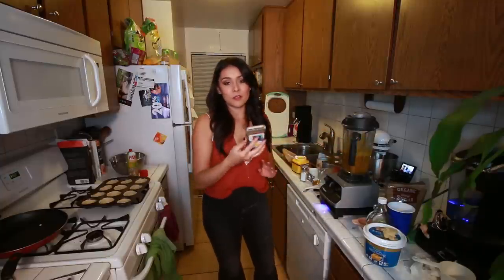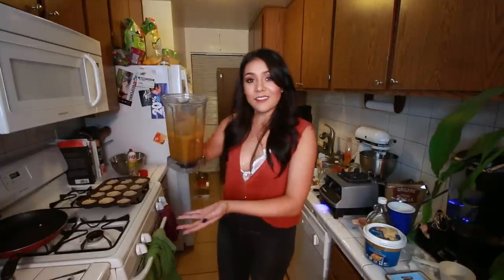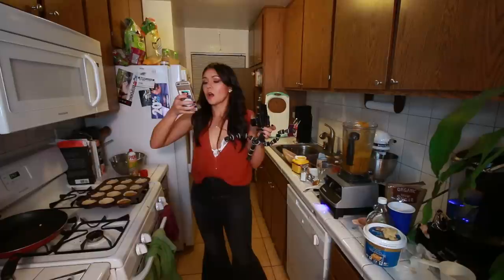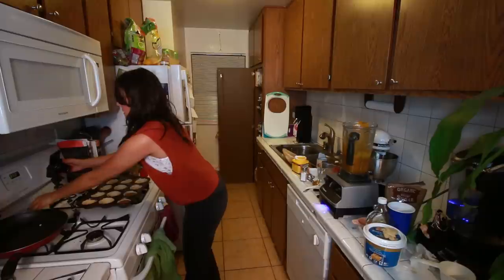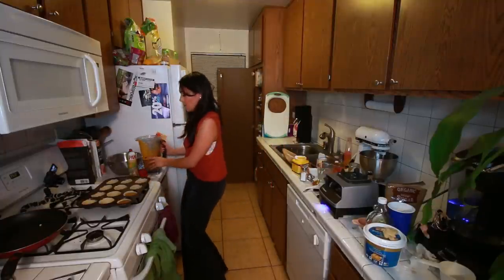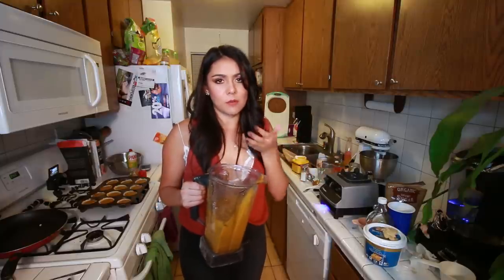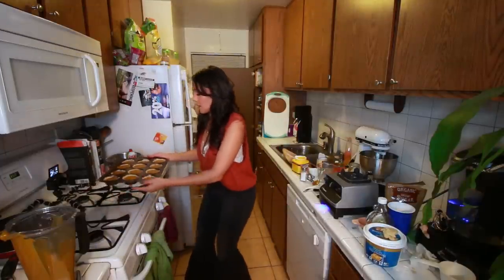Our blender did all the work while we just checked our phones. Now we're going to pour our pumpkin spice batter into our little cups. I'm not filling it all the way to the top - maybe you can do it all the way to the top. That tastes good - pumpkin spice! I have more batter than there are dough cups, but that's okay, we probably shouldn't eat all of this anyway. Now we're gonna pop it in the oven for 60 minutes, which in American terms is one hour.